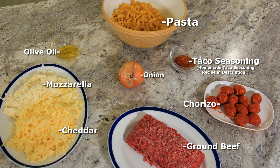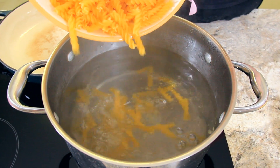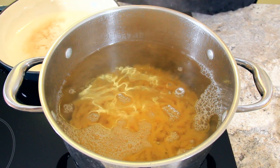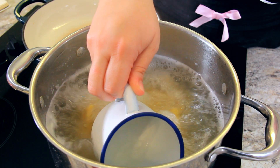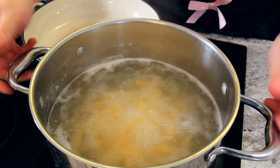See the description below for a list of ingredients. To a large pot of salted boiling water, add 500 grams of fusilli pasta. Cook it as per the instructions on the package. Once the pasta is almost done, I'm going to save a little bit of that pasta water before draining it to help thin out our sauce.